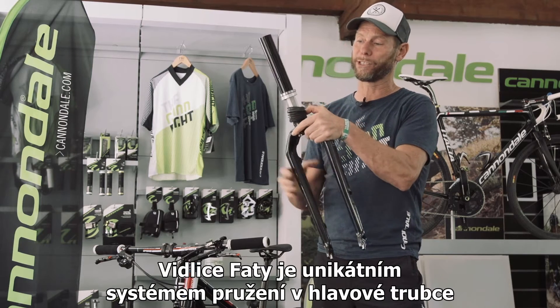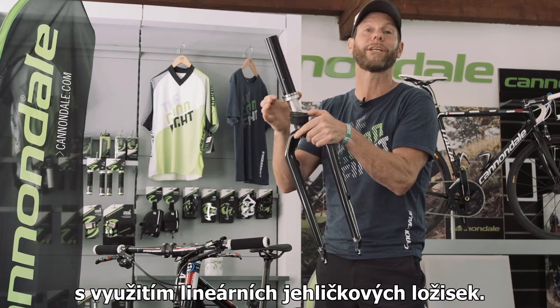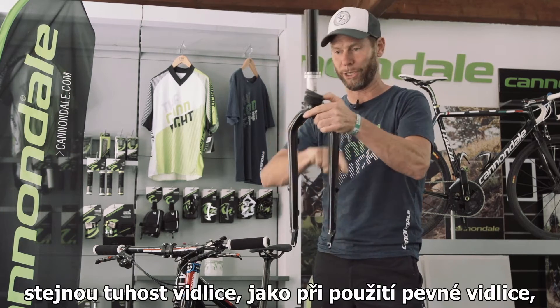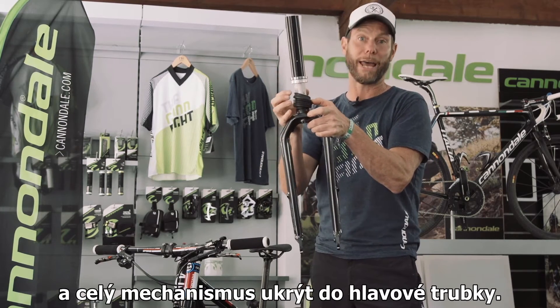A fatty fork is a unique system of the head shock — Lefty, basically the same technology — using linear needle bearings. This allows for a super, super stiff structure. You've got a stiff fork like you would have on a rigid fork, and the whole mechanism is in the head tube.